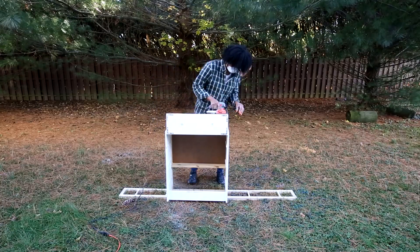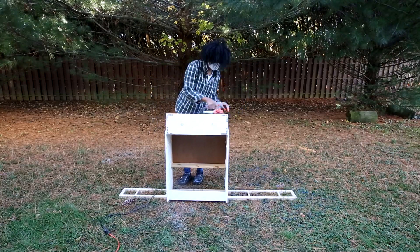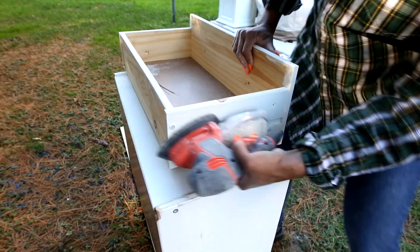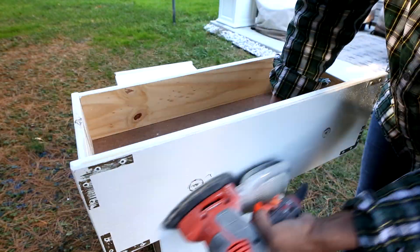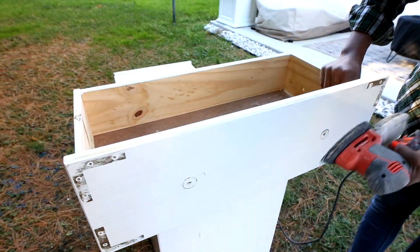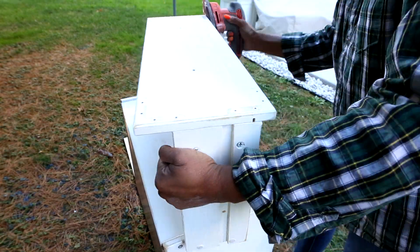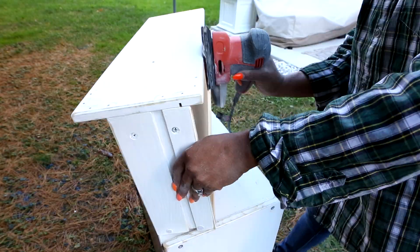Next is the dresser drawers. I'm using the same method of sanding down until the paint brush strokes are super smooth. I made sure to sand down the edges of the dresser as well and the sides of the dresser too. With this sander it uses replacement sanding pads that are so easy to swap out. It has velcro attachments on the outside so you literally just peel it off and put a new one on when the other one gets old.